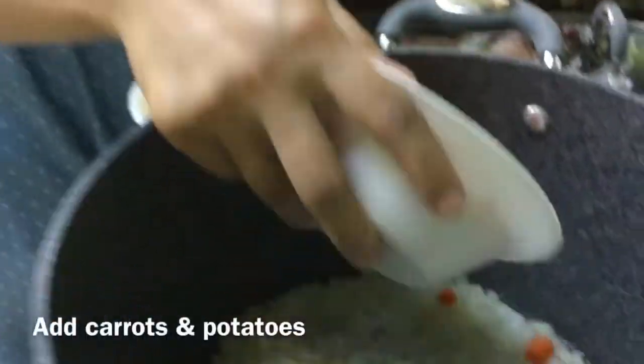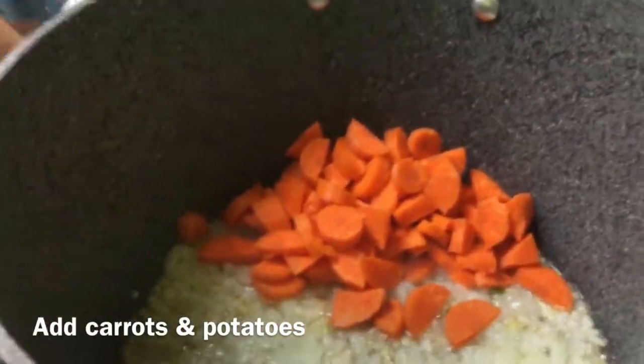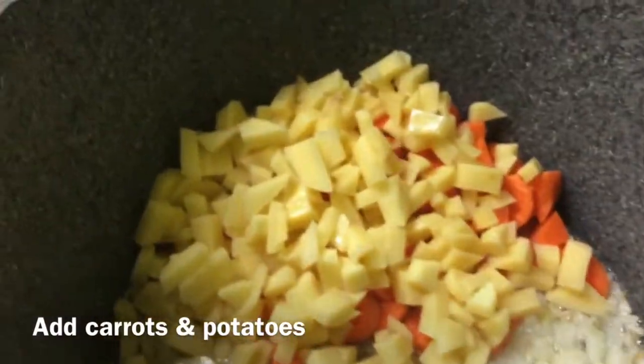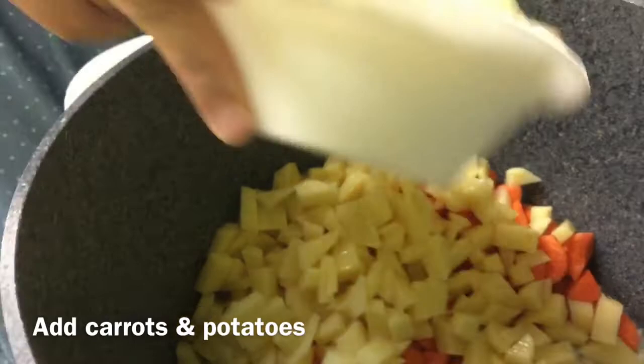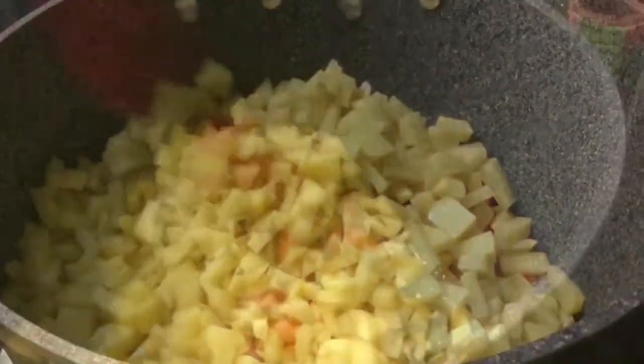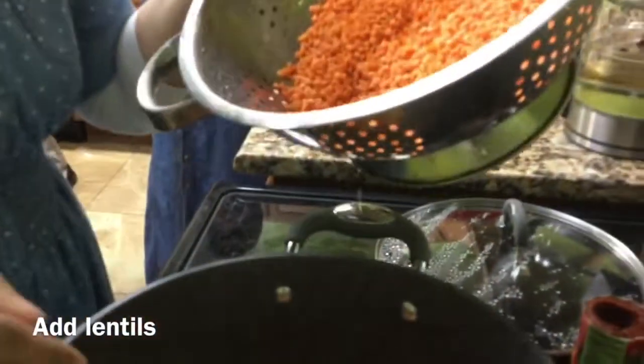Now we are adding the carrots to the onions that are sauteing. We're adding the potatoes — a good amount of potatoes. You want to stir the mixture, distribute it, and get it coated with the oil. After you've added the vegetables, add the lentils.